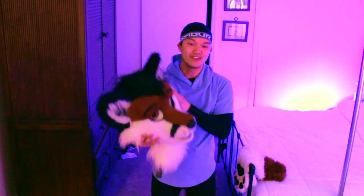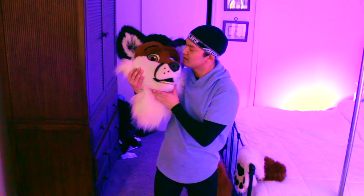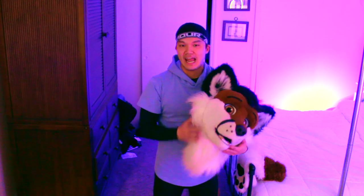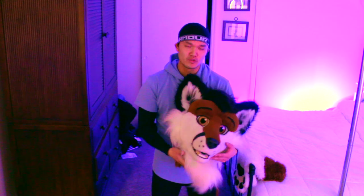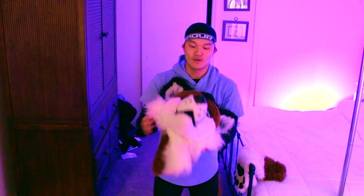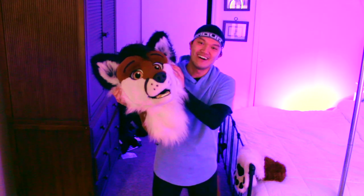Next up is my fox partial that I bought for the channel, and his name is Curtis. He is by Cats for Cats, who has made a lot of suits with a pretty distinct style. I bought this second hand, so this is one of my fursuits that had a previous owner with a different fursona name. When you buy someone's existing fursuit, because you're not their fursona, you typically have to give it a different name. So I gave this fox the name Curtis — with a K.